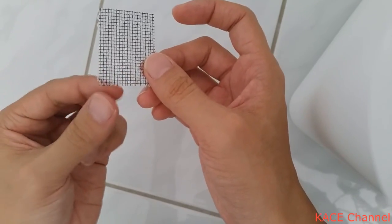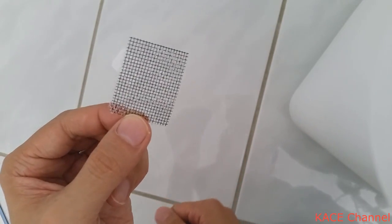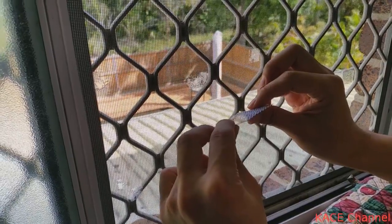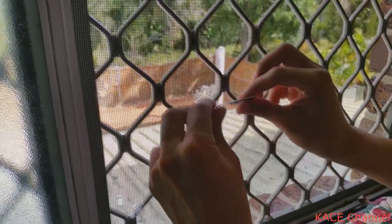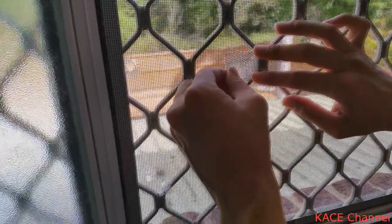The patch is nicely covered, and now I can use a hair dryer to melt the adhesive and apply it. Time to put on the patch — line it up where you want to cover the damaged area.